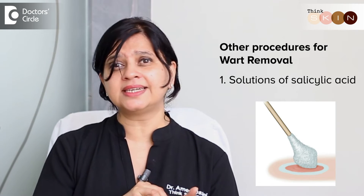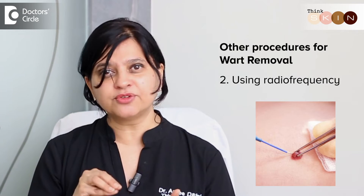There are other procedures also available to treat warts, starting from solutions of salicylic acid to removal using radiofrequency. Do discuss with your dermatologist which is the best line of treatment for you and go accordingly.